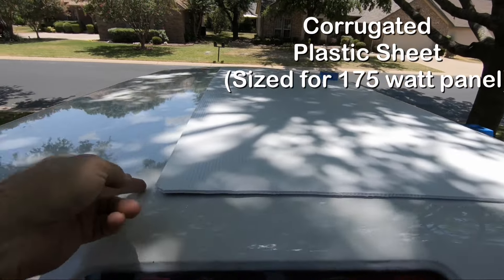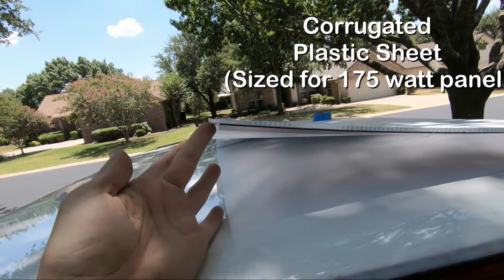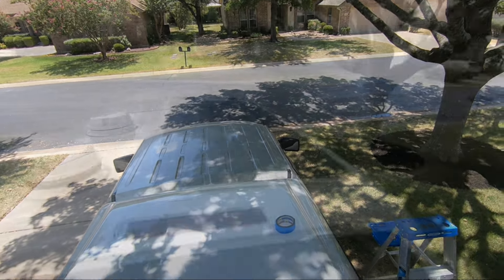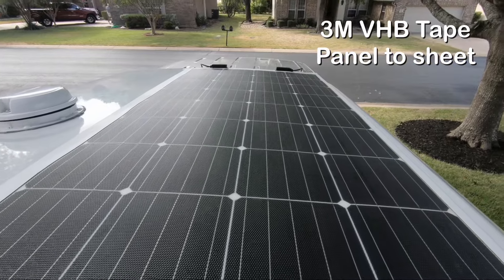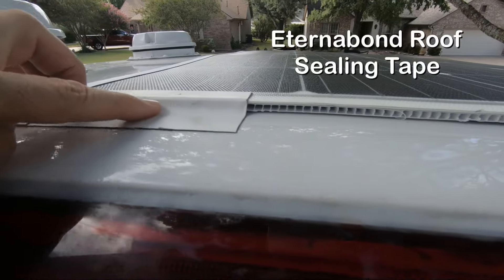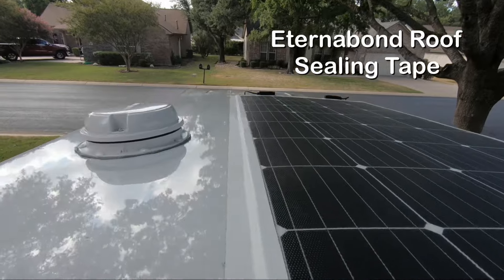For the 175 watt solar panel, we laid down a corrugated plastic sheet to act as a heat buffer between the panel and the topper. We used 3M VHB tape to attach the panel to the plastic sheet. It's got an airflow gap here. Then we used Turner bond roof sealing tape to secure the panel to the topper.